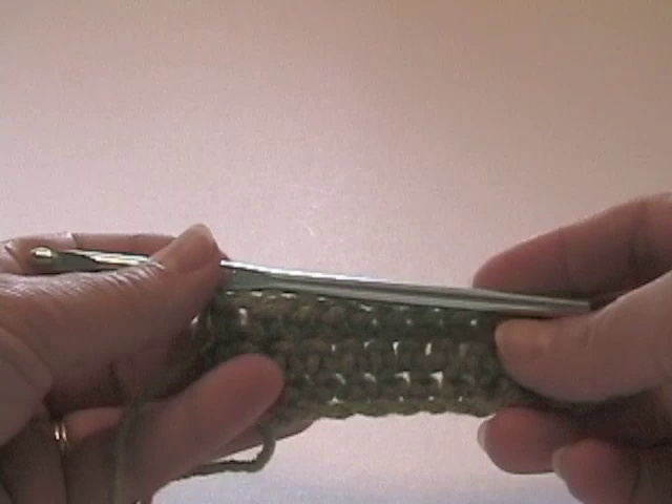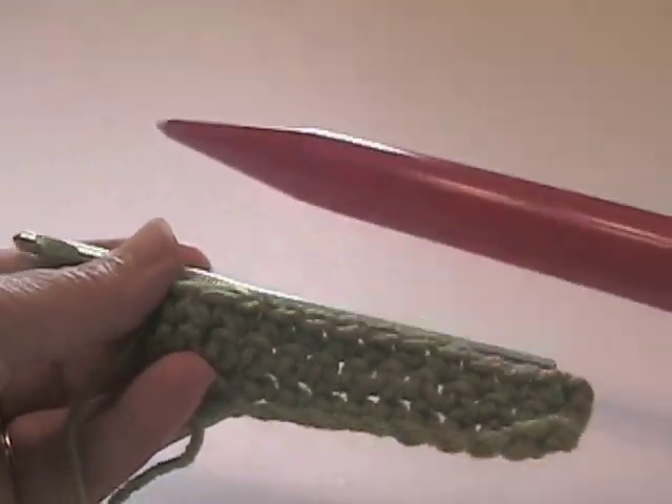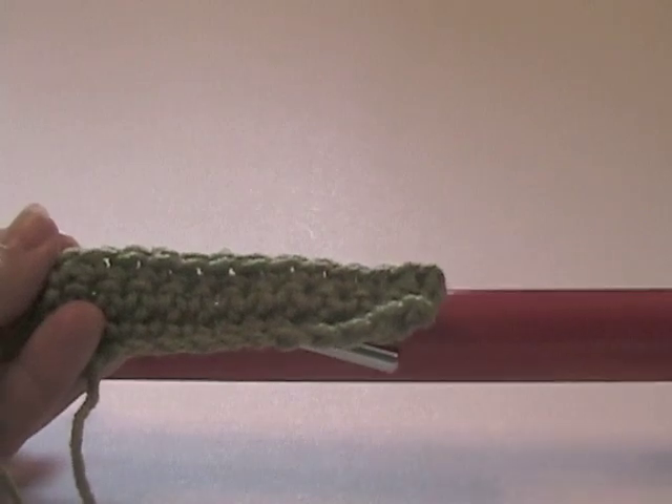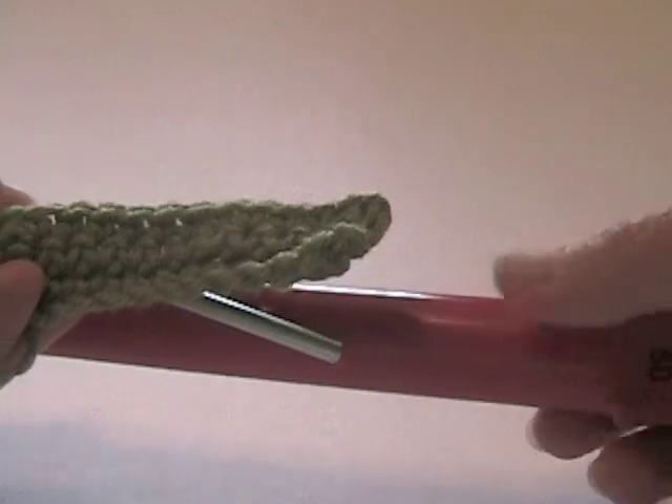For this next stitch, you're going to need a crochet hook, and you're also going to need one of these. I'm going to use a size 50 knitting needle. You only need one, not two.